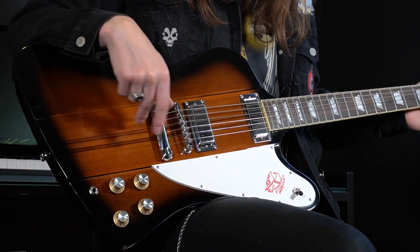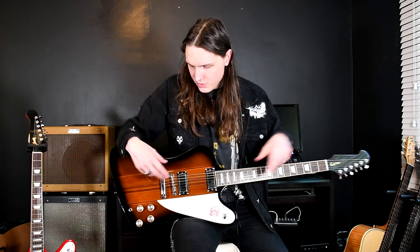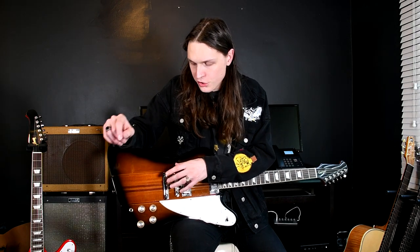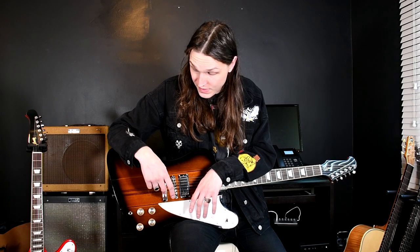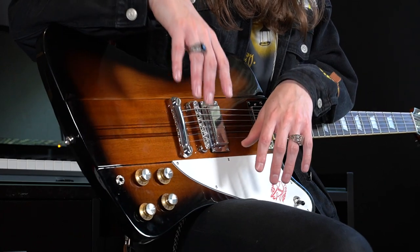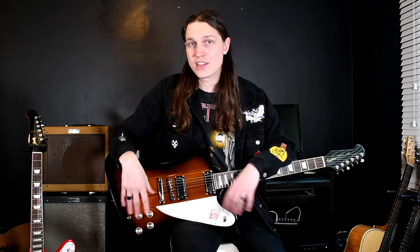In terms of the tailpiece and the bridge, this is Epiphone's Locktone Stopbar Tailpiece and Tune-o-matic Bridge. The Locktone Bridge solves the classic problem where you're changing strings and the tailpiece falls off, dings the guitar, goes under a road case, or the cat eats it. So that locks it in. Epiphone also did studies showing it creates a tighter grip on the actual studs, increases the resonance, and actually makes the guitar sound a little bit better with more sustain.